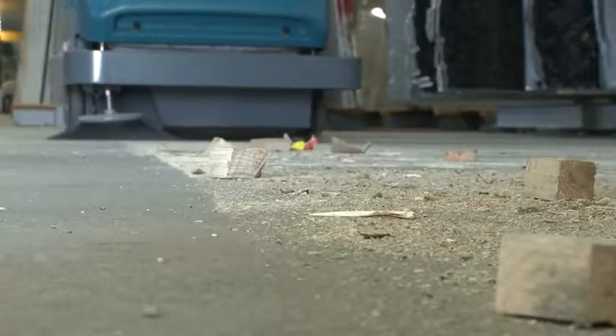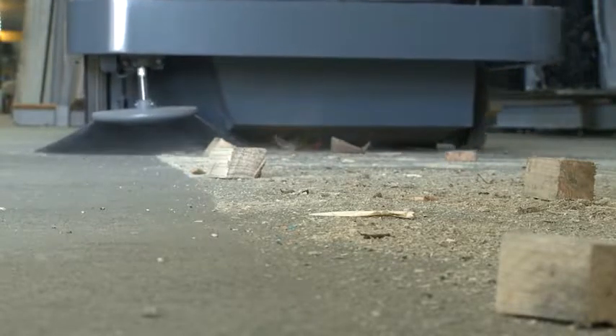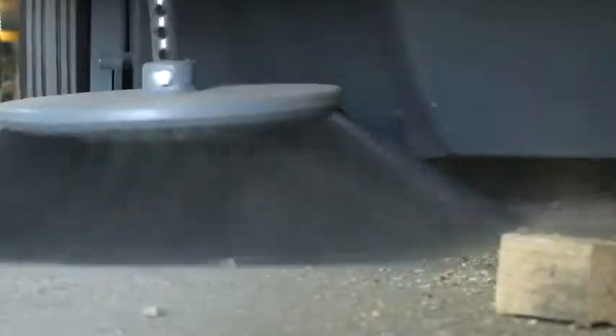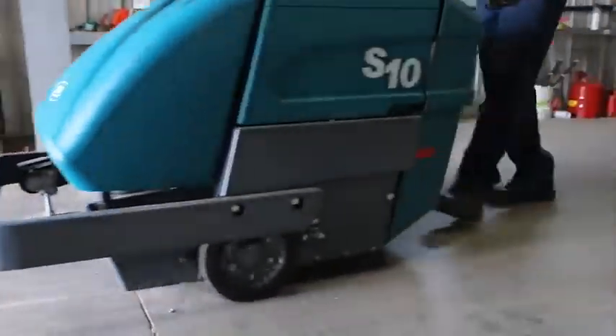This industrial sweeper provides excellent dust control to protect your employees and your facility. The compact design enables you to efficiently clean open and congested spaces. Reduce your cost to clean with Tennant's S10 Industrial Walk-Behind Sweeper.